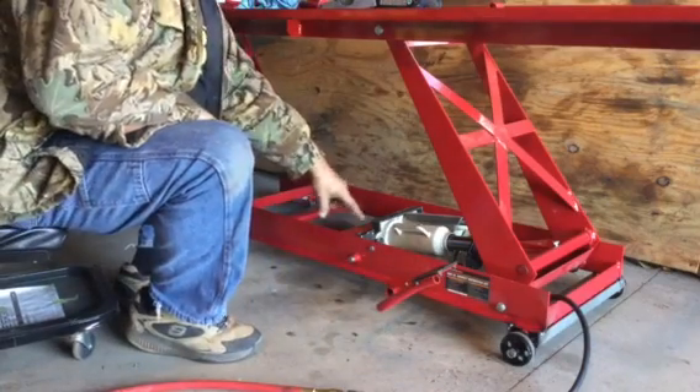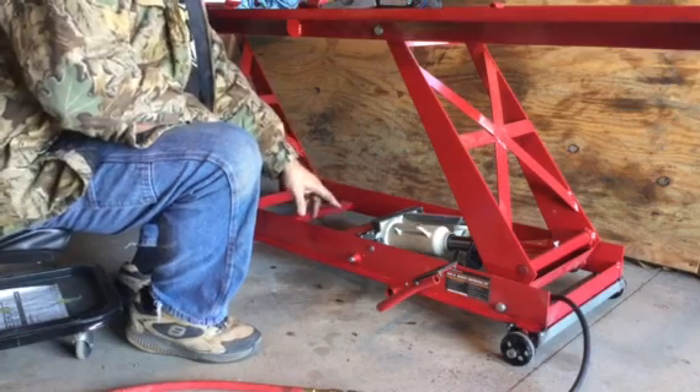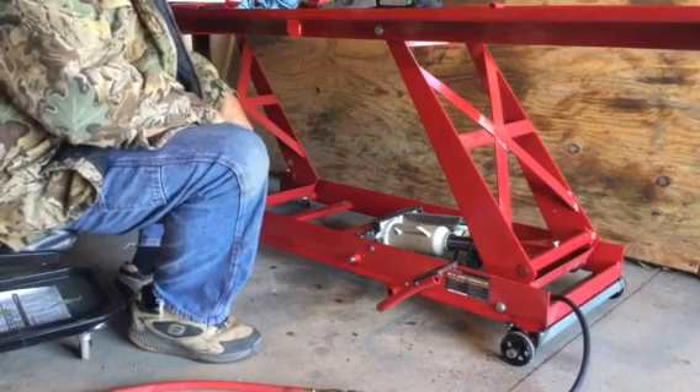I had to do a little modification. Pretty much all the linkage that came with it I was able to use, except I had to add in a short piece to make it work with the new bottle jack.